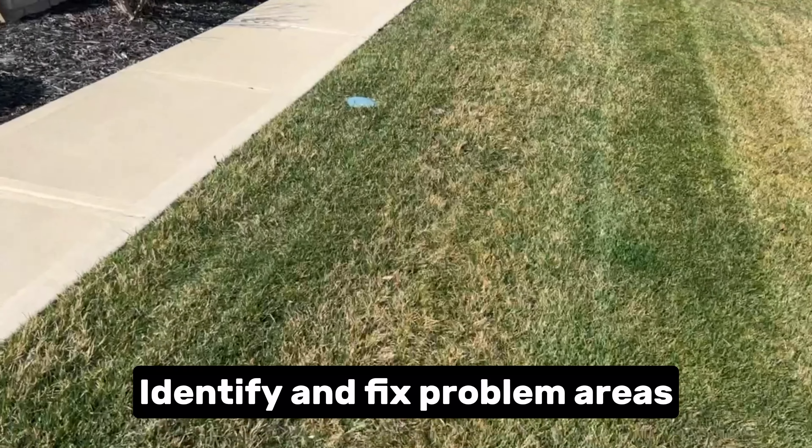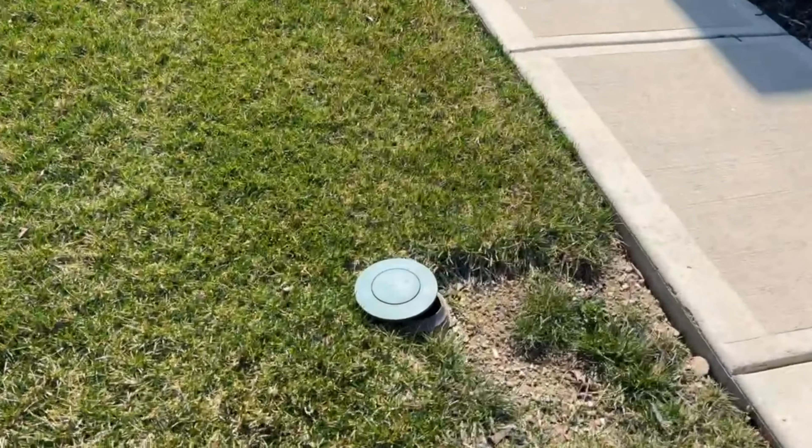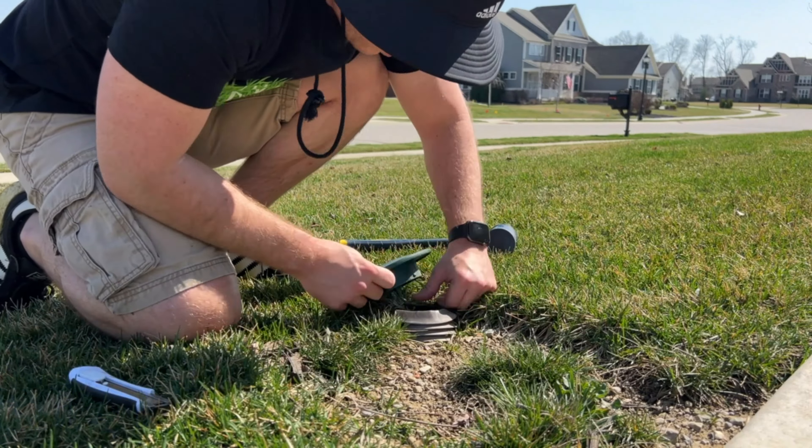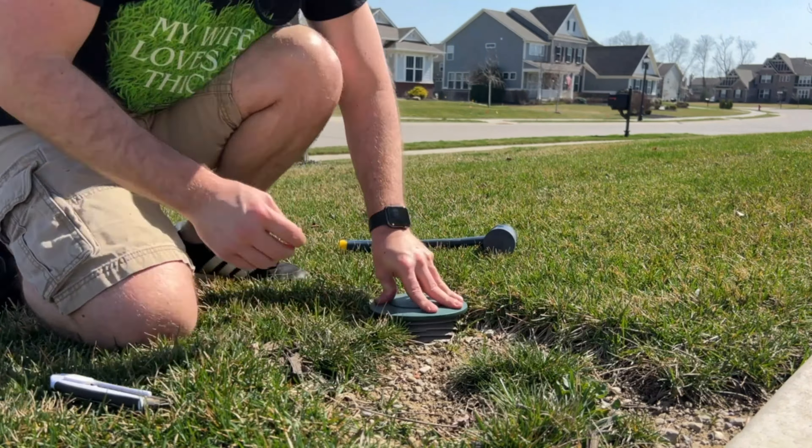These downspouts were a bit of an issue for me. So I went ahead and made sure that they were installed correctly and fit snug so that when I mowed over the top of them, we wouldn't have any issues or delays down the road.